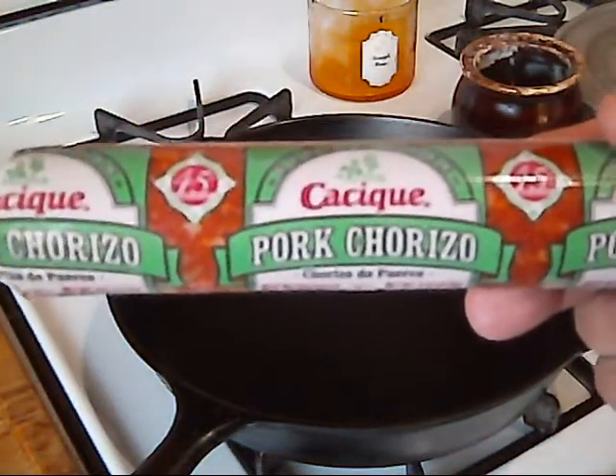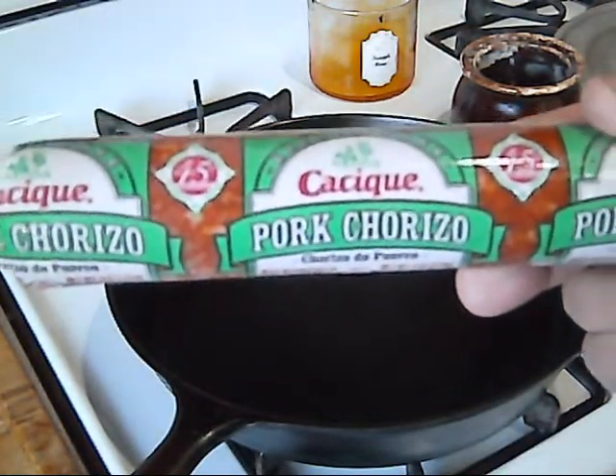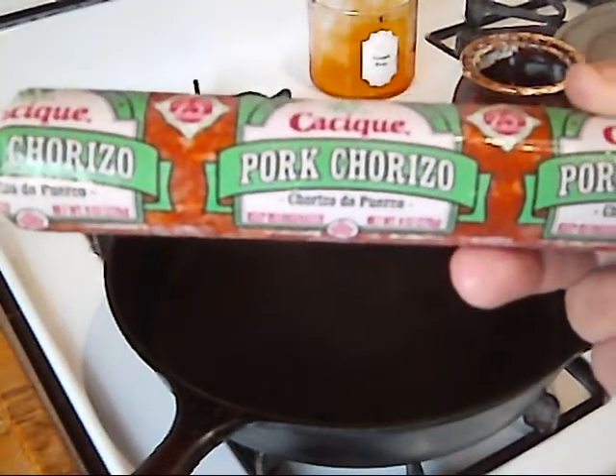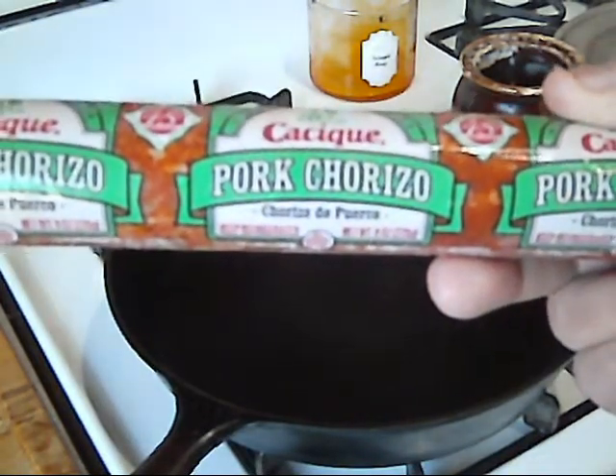This I get from the 99-cent store, and when I go I always buy anywhere from 5 to 10. I like to keep it on hand because we all love chorizo in our house. They also have pork, and they have soy if you like soy. I actually tried the soy and it's pretty good, but I don't usually get it. I like the beef or the pork better.